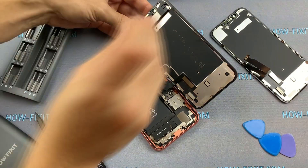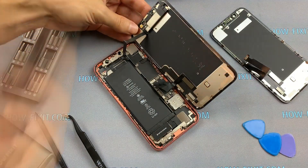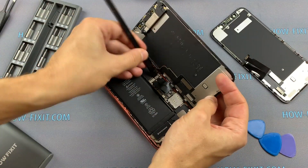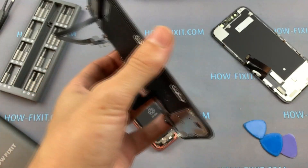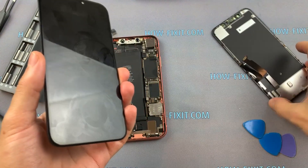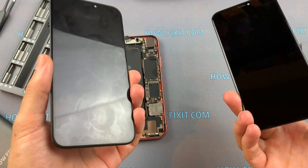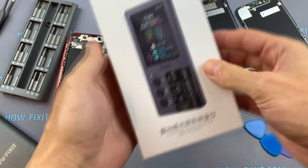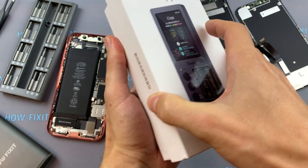I will show you using the iPhone XR as an example how to transfer the firmware from one display to another. I disassembled the iPhone — suppose this display is broken and I will change it to this one. Now you need a programmer to transfer the firmware.